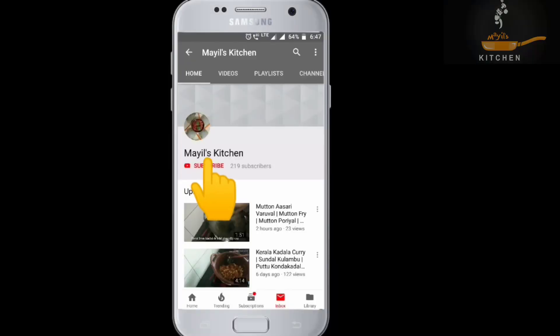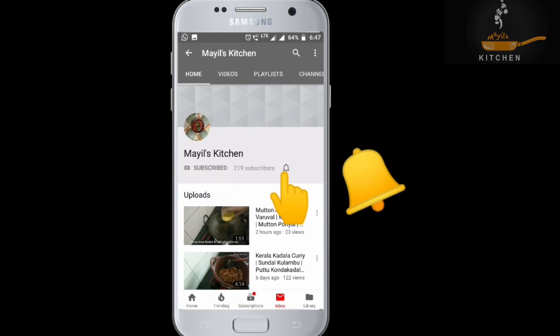Subscribe and like this recipe. Share the feedback in the comment box.